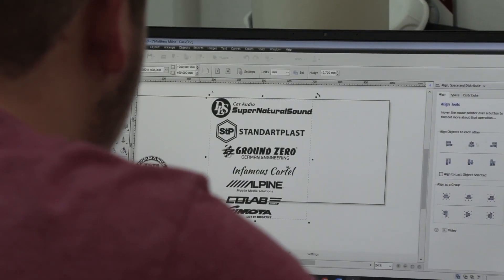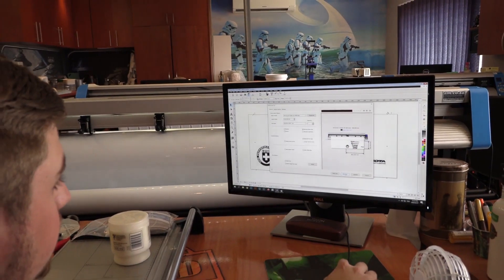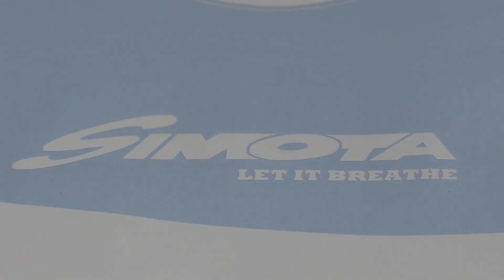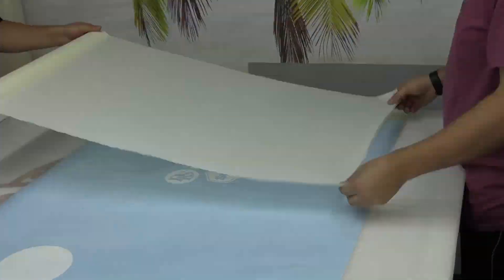For the design, my client told me that he wanted all the main logos in a V-shape, from big to small, going down the middle of the car window. And then, because there were too many logos, I decided to take two out and put one on either side to create a visually balanced look.